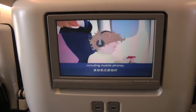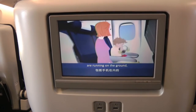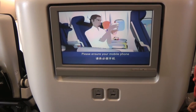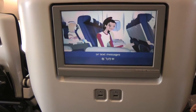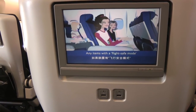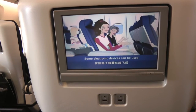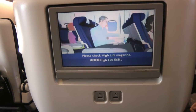All electronic devices, including mobile phones, must be switched off whenever the engines are running on the ground, during take-off, approach and landing. Please ensure your mobile phone and any devices that can send or receive calls or text messages remain off for the flight. Any items with a flight safe mode should have this feature enabled now. Some electronic devices can be used once we're airborne. Please check High Life magazine.